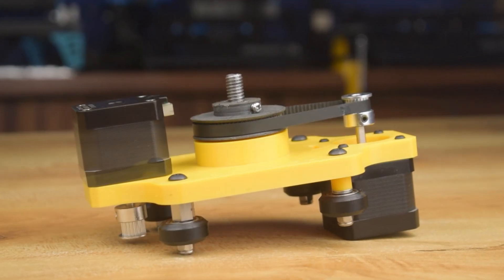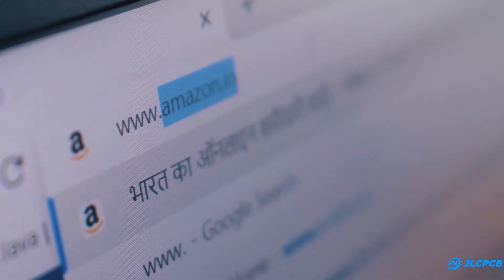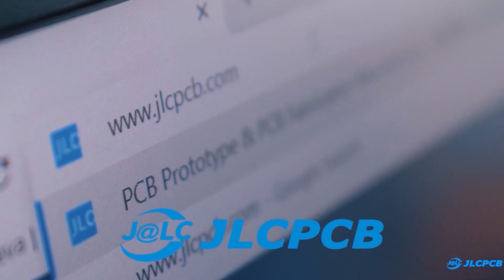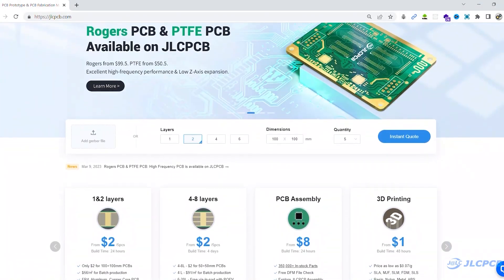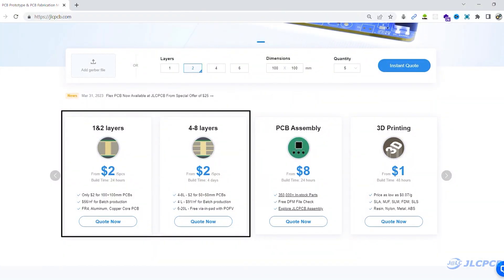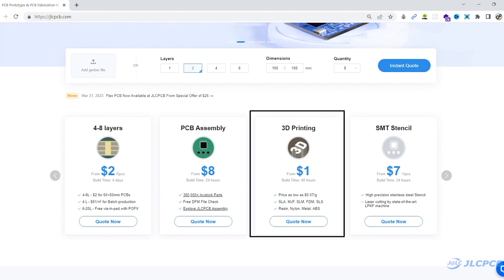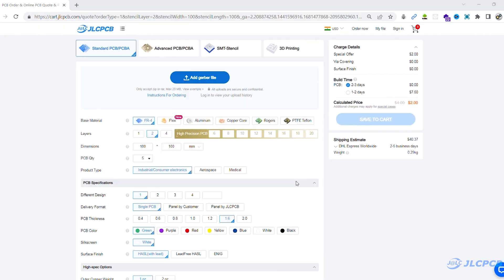Okay guys, to build the controller, here I am using JLCPCB. So first I created a 6-layer PCB and generated its Gerber file, then I visited jlcpcb.com. JLCPCB is a worldwide leading PCB prototype manufacturer. They are offering 1 to 8-layer PCB from $2 and they are also offering PCB assembly, SMT stencil and 3D printing service at very affordable prices.